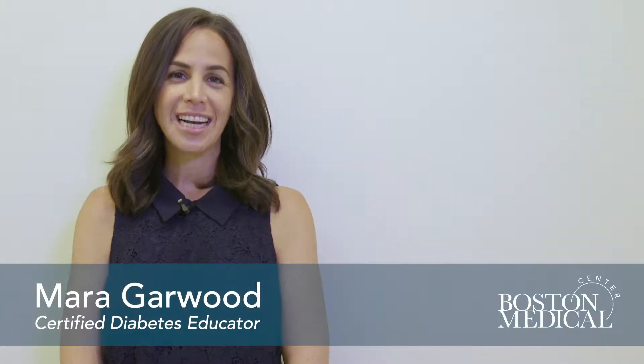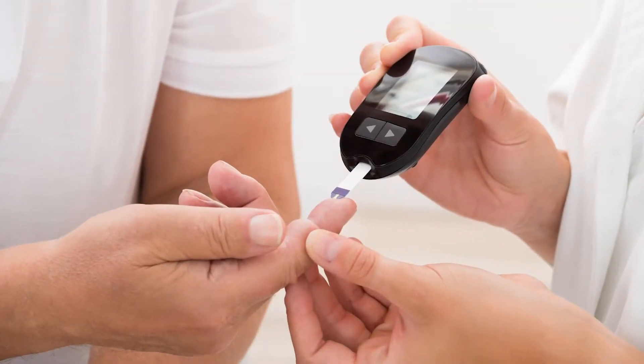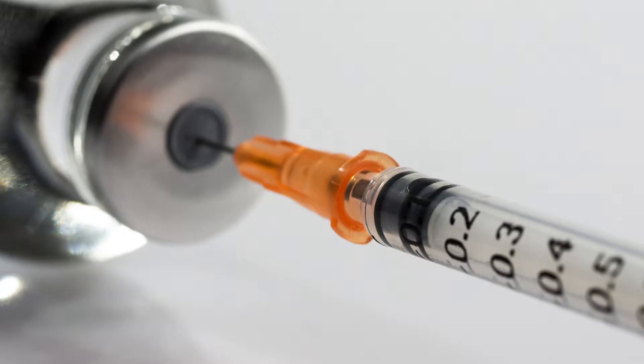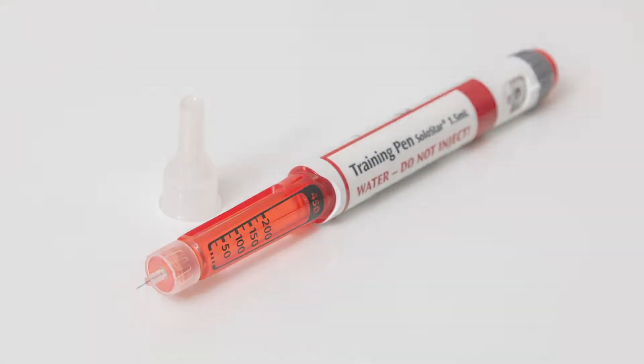Hello, my name is Mara and I'm a certified diabetes educator here at Boston Medical Center. Today I will be teaching you how to prepare and inject insulin. Insulin is a medication that is prescribed for people with diabetes. You may be prescribed insulin in a vial and use a syringe to inject it, or it may be prescribed as a pen and you will use a pen needle to inject it.